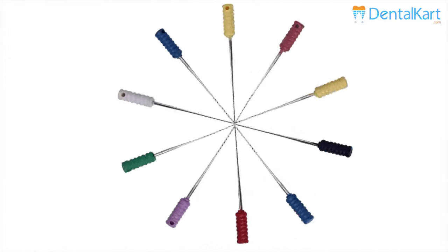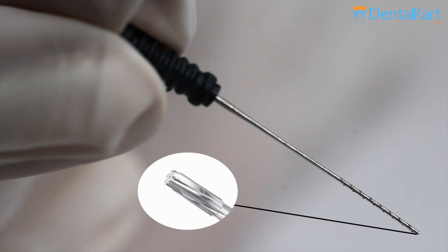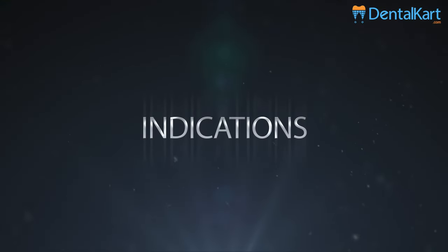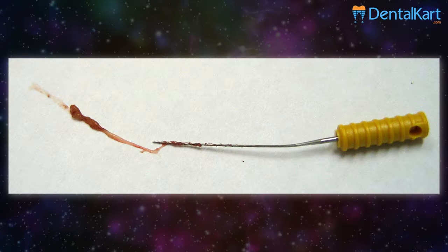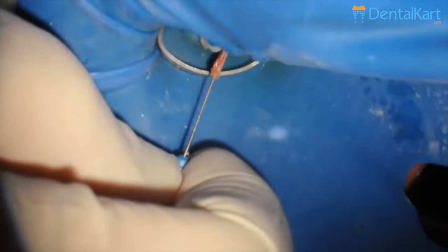Walden short barbed brooches are available in 21 mm length and in different sizes ranging from 6 to 60, in individual and assorted packages. It has a non-cutting pilot tip to prevent transportation to the apical area.